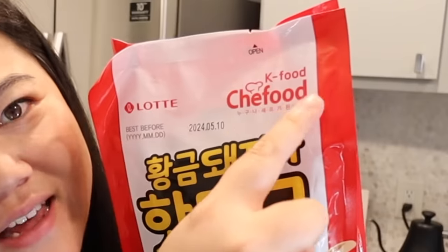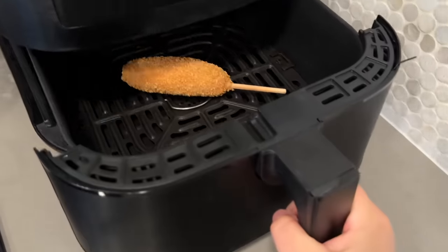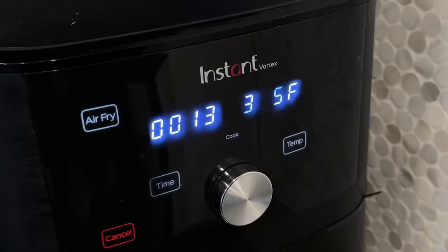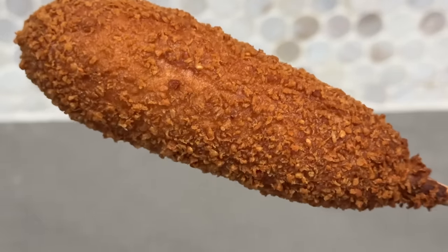Next up we have the K Food Chef Food crispy crunch hot dog. I'm very excited because we finally have an actual hot dog — not fish cake, not fish sausage, but an actual hot dog! To prepare: remove from packaging and air fry at 180°C or 356°F for about 13 minutes.